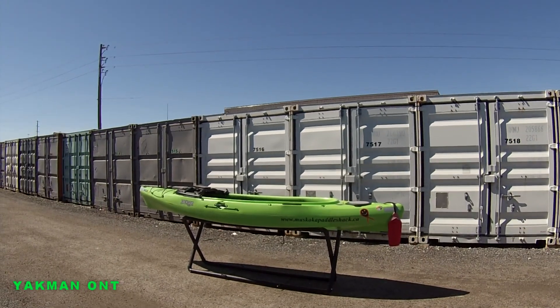Here's my Jackson Kilroy. I'm going to put an anchor trolley on the left side of it today. Let's get started.